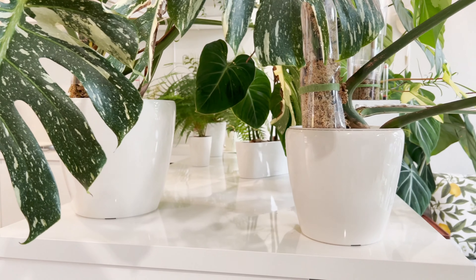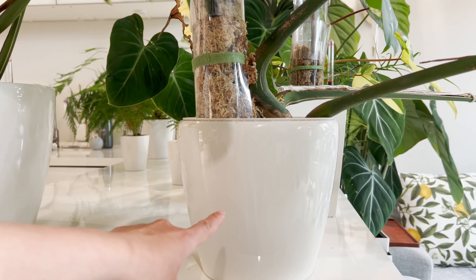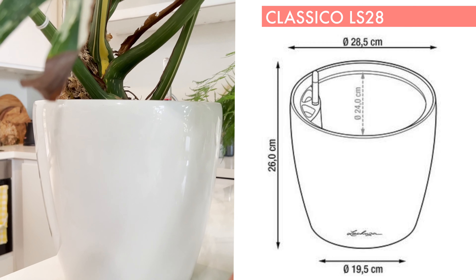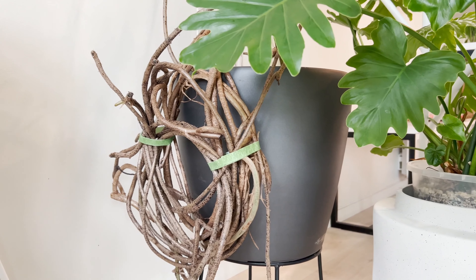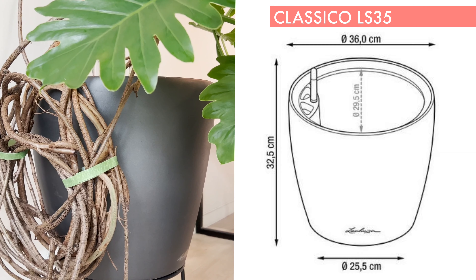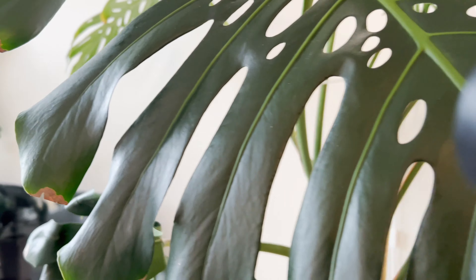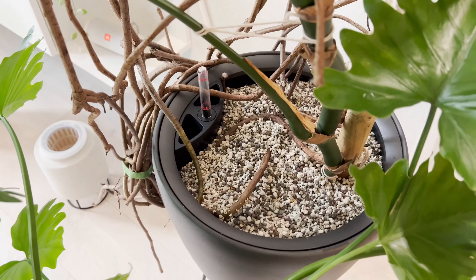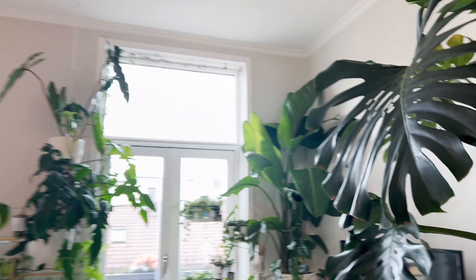Then we move on to these ones — they are called Classico. Classico comes in different sizes. This smallest one here is the LS21, which means the diameter is 21 centimeters. This one over here is LS28, meaning the diameter is 28 centimeters. I also have another one I won't be able to move — my huge monstera is using Classico LS35. I would say LS35 is huge; if you can imagine this large plant being potted in that size, that gives you an idea of how big it is.